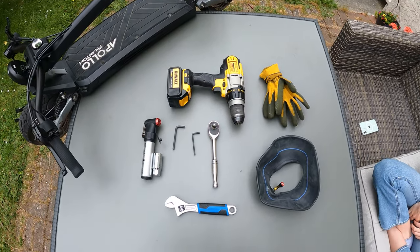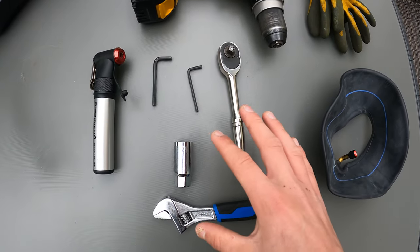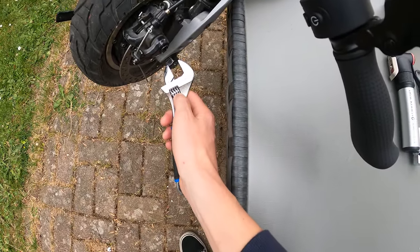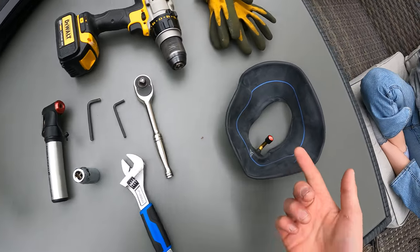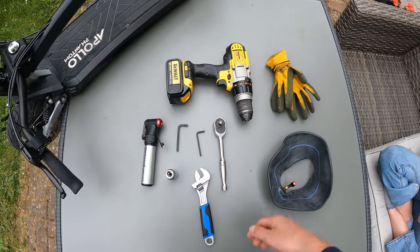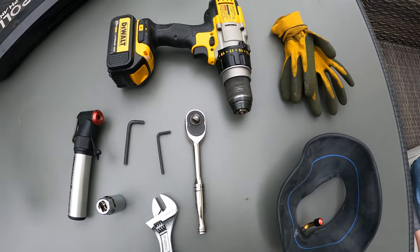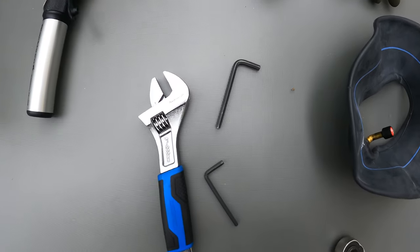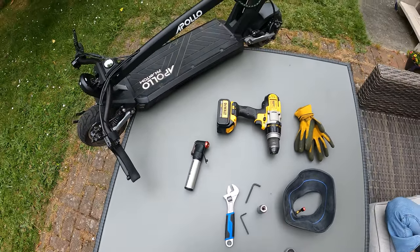These are the tools you're going to need for the tire change: a five and four mil allen key, a 21 mil socket with a socket wrench — though a regular adjustable wrench works fine. You'll need a pump to inflate the tube, the replacement tube itself, gloves to keep your hands clean, and optionally a drill with allen bits to speed things up. At the base level, it's just three tools: a five mil allen, a four mil allen, and a wrench.